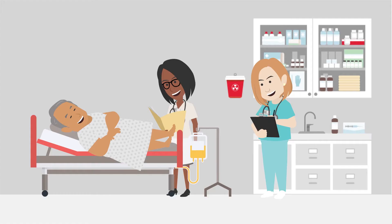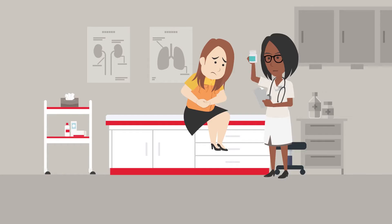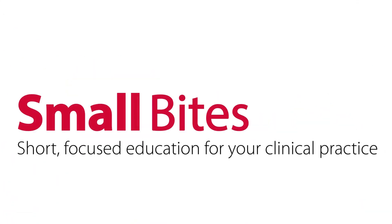We see you every day. You take care of patients in every situation imaginable. You are good at what you do, but you always strive for better. Your time is valuable. That's why we are giving you Small Bytes Learning Programs.